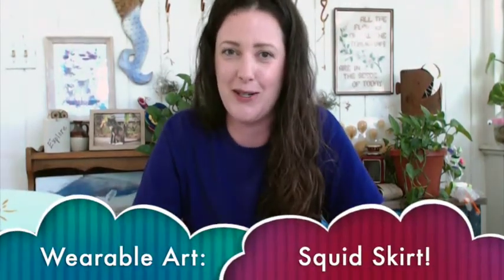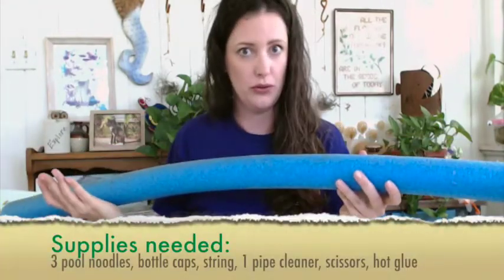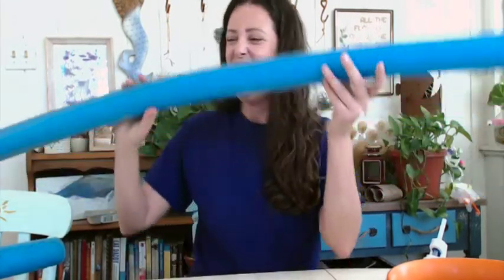For today's craft I thought we would make a little wearable art — a wearable craft. So we're going to be making our very own squid skirt; we're going to give ourselves some tentacles! Since summer is upon us, at the end of the summer you might have a couple extra of these lying around that you can turn into a tentacle — that is a pool noodle. For today's craft you need three pool noodles, preferably ones that have lived a good life out in a pool and are now ready to be turned into a squid skirt.